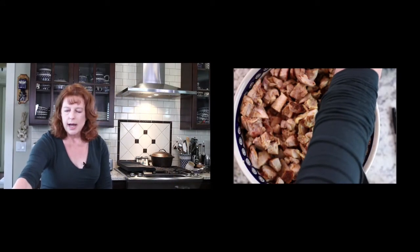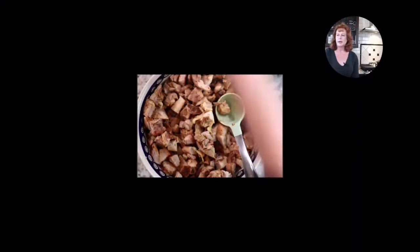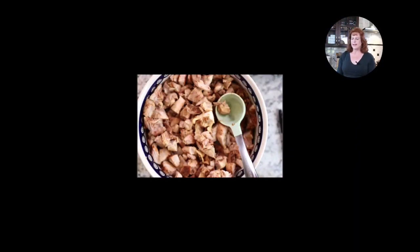Put the chopped chicken in a big bowl, cover it with saran wrap, and put it in the refrigerator. Then the next day when you're ready, you will package it up — which is what I'm going to show you now — how to use your food sealer.